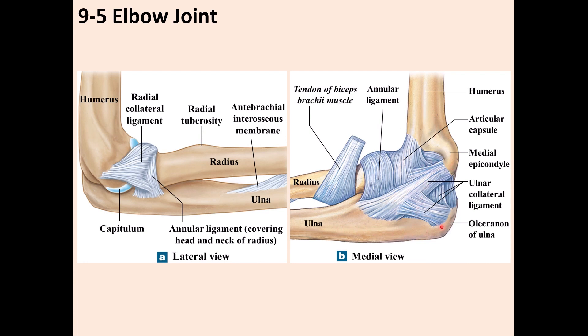This is the proximal part of the ulna. There is a ligament here called the ulnar collateral ligament, or medial collateral ligament — same names, both are correct. You also see the annular ligament here.